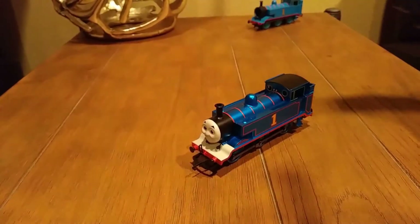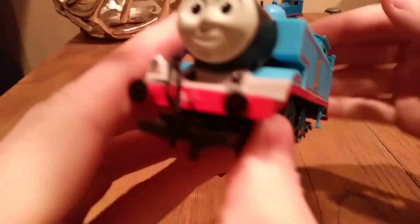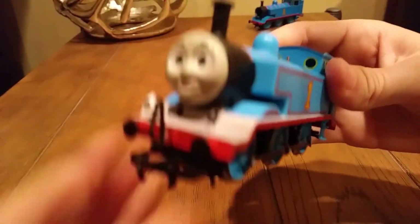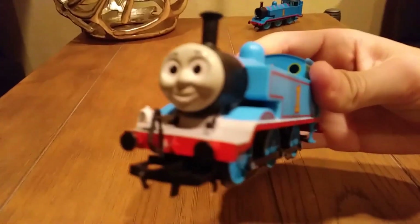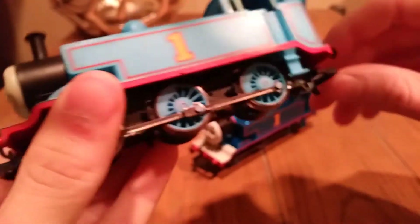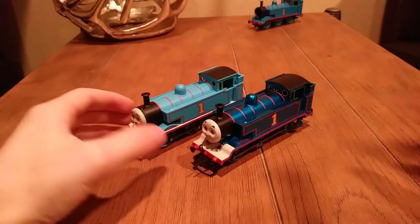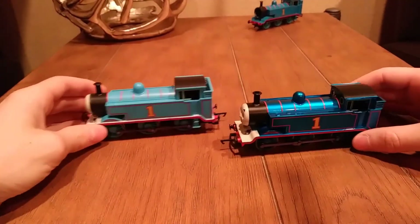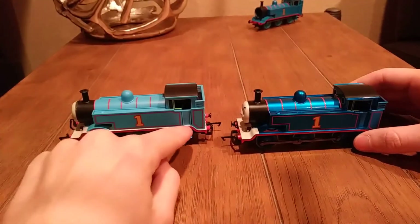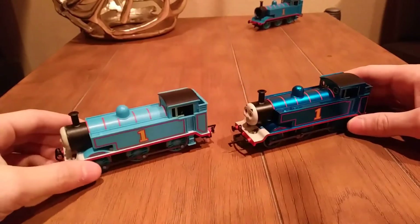So this, at one point, was the 2016 Thomas. I have done a lot of modifications to him. The reason why that Thomas doesn't have a face is because this Thomas now has that face. This Thomas is the one you see in videos since mid-2016 onward. These are the two on the market right now. I've done changes like making it all white, but look at that — shows what a paint job can do.